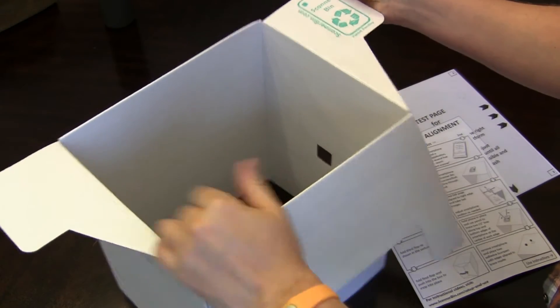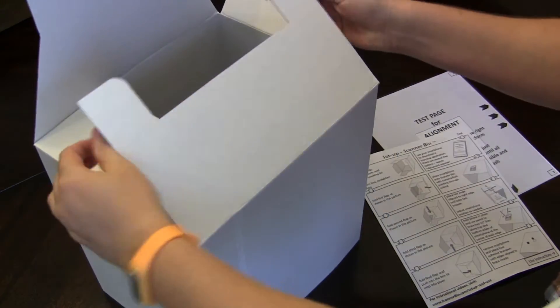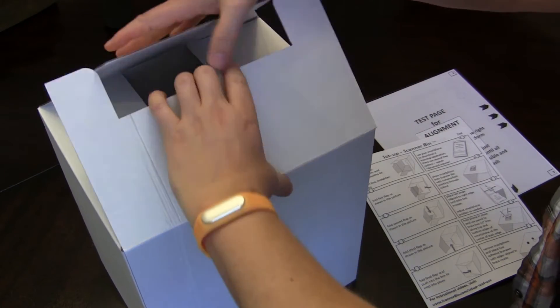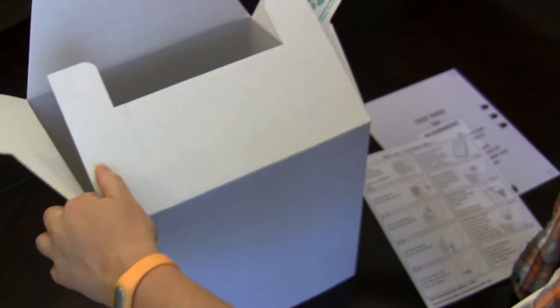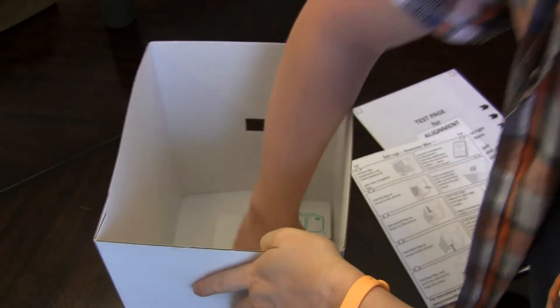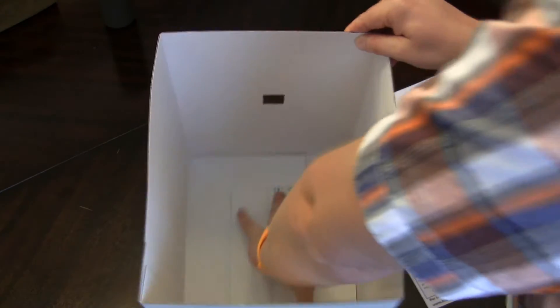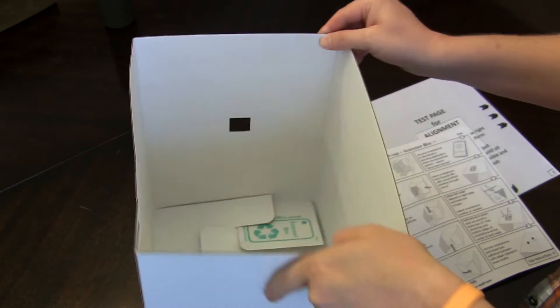Let's see — hold it here. This goes first. There you go, and there you have it. It's your scanner bin. You'll want to flatten this out. If you're going to use it permanently, you might even want to tape that down so that it's completely flat inside there, but you don't have to.